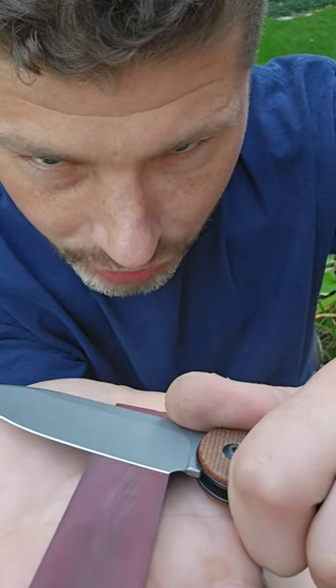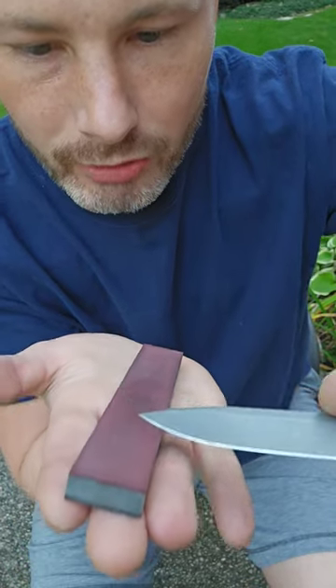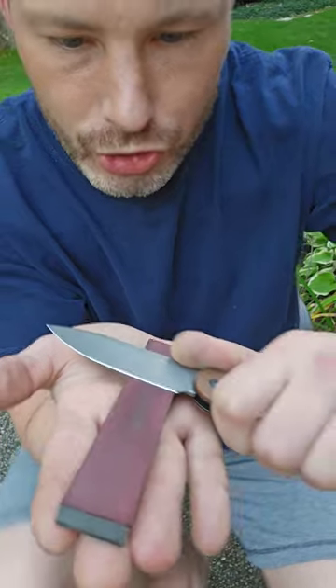What you do — see how there's a shadow under the edge? Lift that up until that shadow goes away. That's going to be your edge angle. You're not trying to sharpen the whole edge.